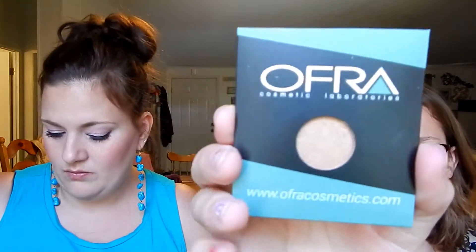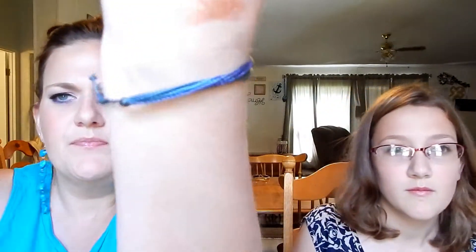Next we have Ofra Cosmetics Gold Rush eyeshadow. Looking at my Z palette — I have Ofra shades like Buttercup, Truffle, maybe Bohemian — but I don't have this color. It's like a copper penny. This is going in my palette! This is my favorite thing in the box. It's a beautiful foiled shadow and look at that pigmentation, even on my tan hand. I love that!